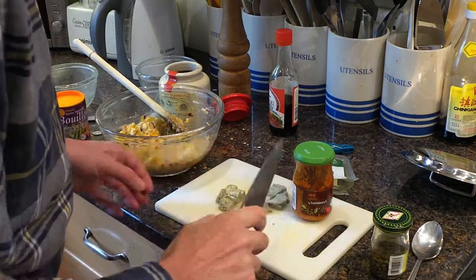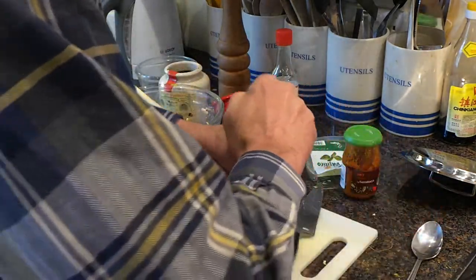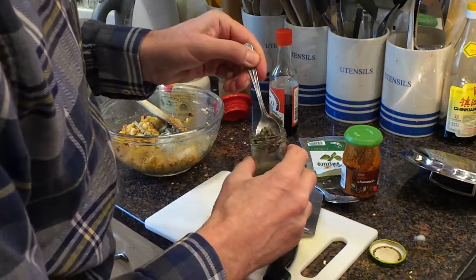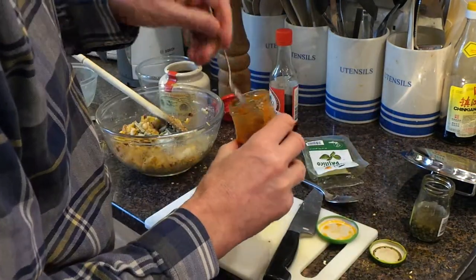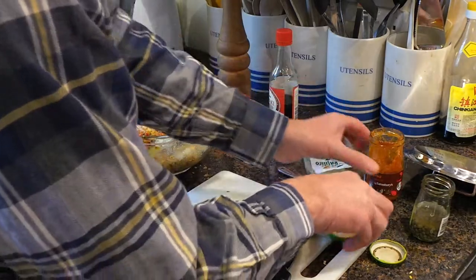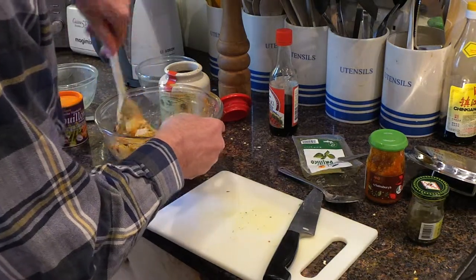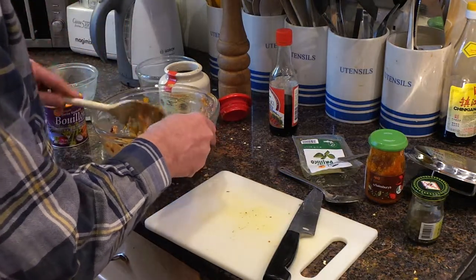These are all bite-sized pieces. And also I thought a few capers — those little green things. A few of those in. And a bit of pesto — I like a bit of pesto in things. I'm going to chuck a red pesto in there. Give it a quick stir around to mix those in a bit. These all get a bit mixed up anyway once it's in the pan.